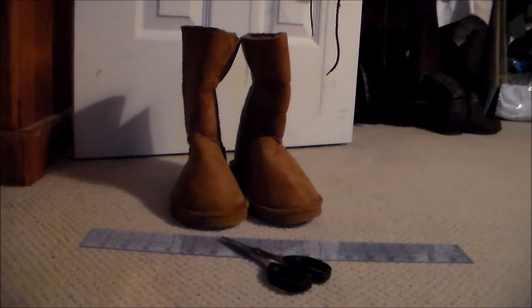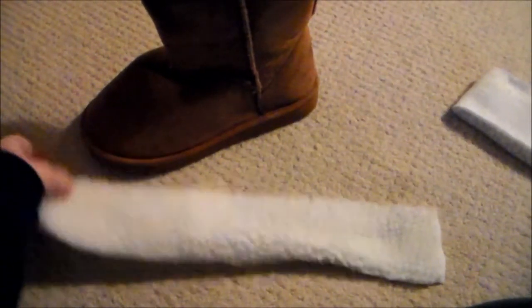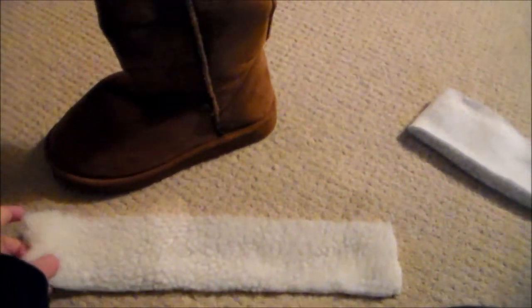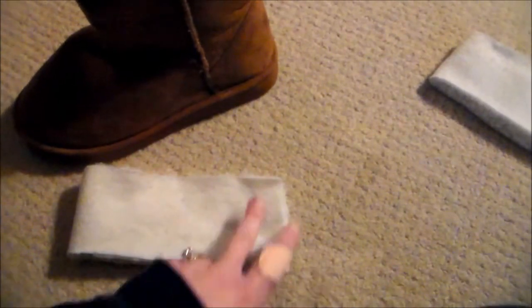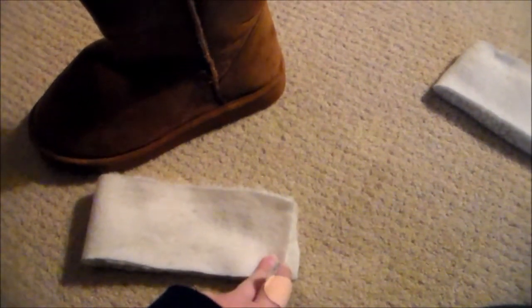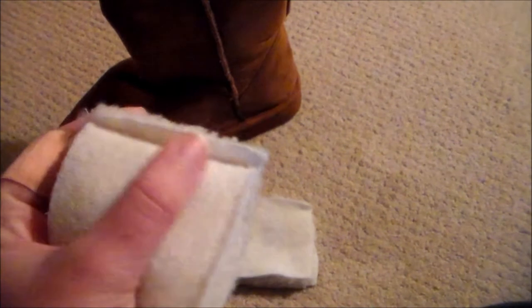Here are the new shortened boots. I cut a strip of this fake sheepskin material, and this is going to be the topper for the top of the boot. I actually cut two, one for each boot, and then sewed them together along the narrowest edge using a sewing machine, just right along the edge.